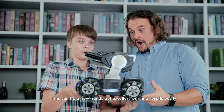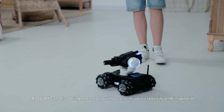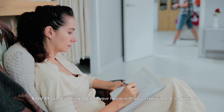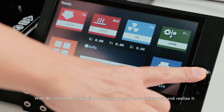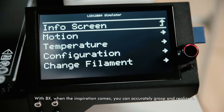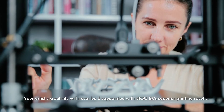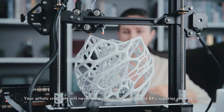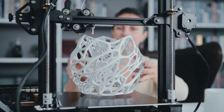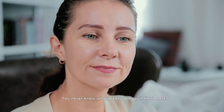This can help new hands get excellent printing results easily. Btree BX can also bring more to your house with your creativity and inspiration. With BX, when the inspiration comes, you can accurately grasp and realize it. Your artistic creativity will never be disappointed with Btree BX's superior printing results. You never know what great work you'll finish next.